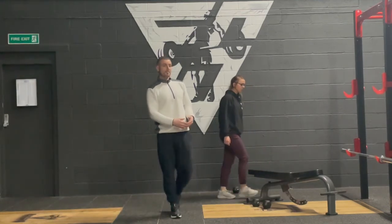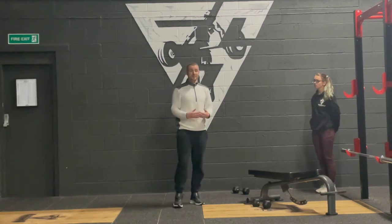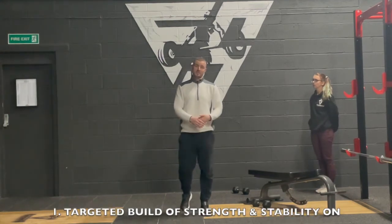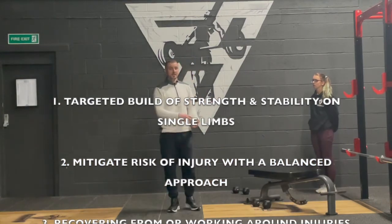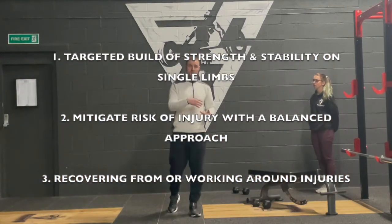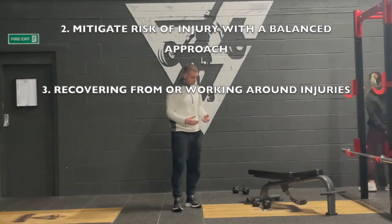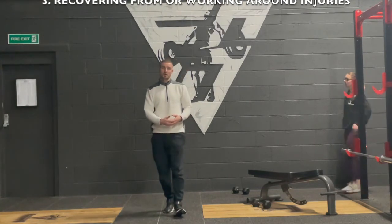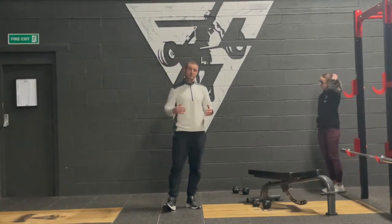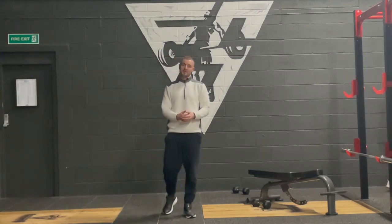Regardless of which exercise you do, the three main reasons I incorporate unilateral training are: strength, stability, and balance; working around an injury; and coming back from injury. These are really important exercises to incorporate. Most people include unilateral training in their programs but don't know why — so hopefully this provided a bit of insight.